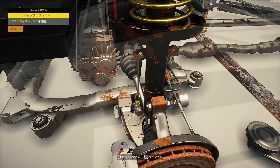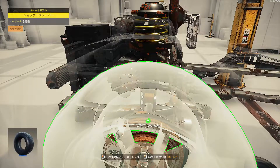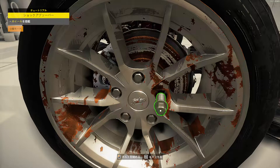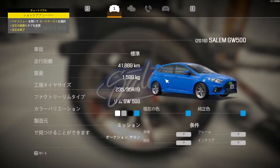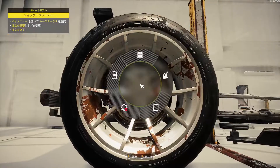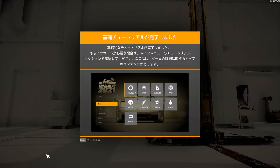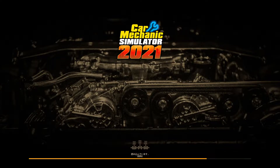もっとさ、教えてくれながらやったらすごい勉強になるよね。カーステータス、注文の概要。はい、チュートリアルが終了。多分ねこれでほぼ終わりなんだよね、デモ版で。この後に本当の自分の…